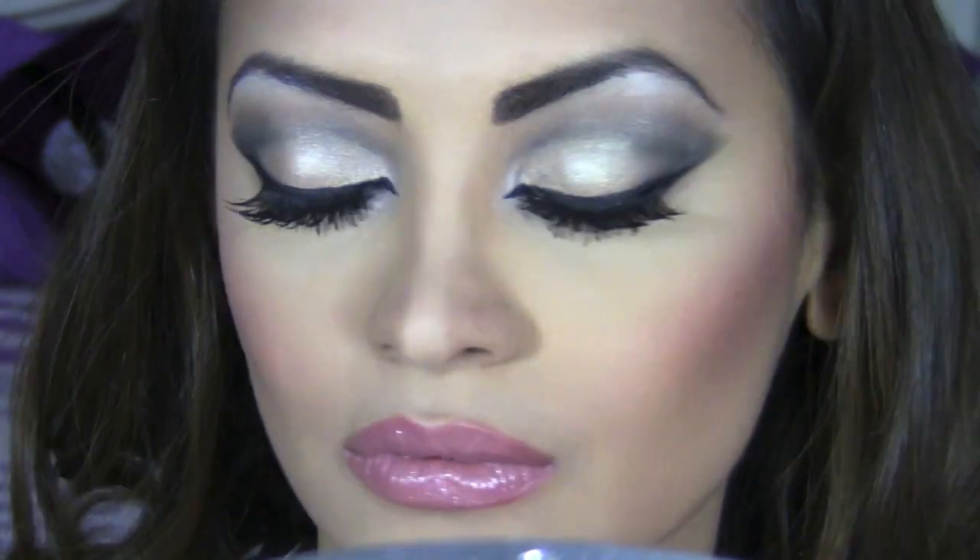And that finishes the look. Here we go — this is the final look: the perfect cut crease. If you've enjoyed this video, please subscribe to my channel.